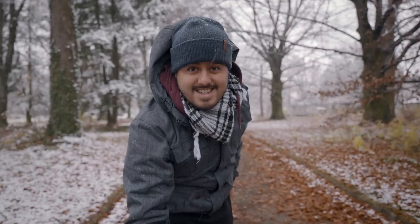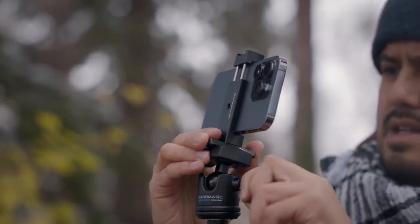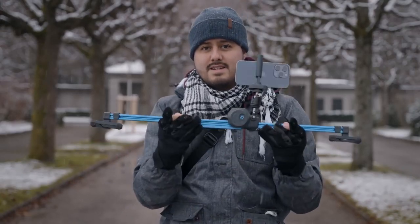In today's video, we are going to look at some of the smartphone filmmaking accessories that you can get for the iPhone 14 Pro. Specifically, we're going to look at some of my favorite ones that I like to use that really help me create better videos.